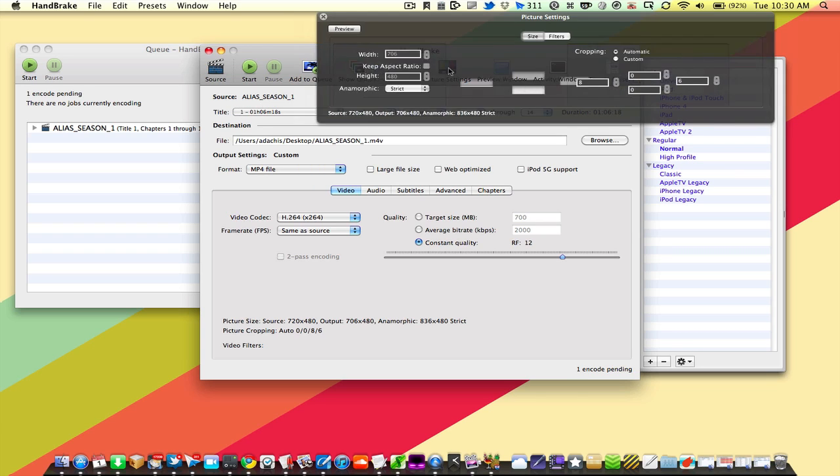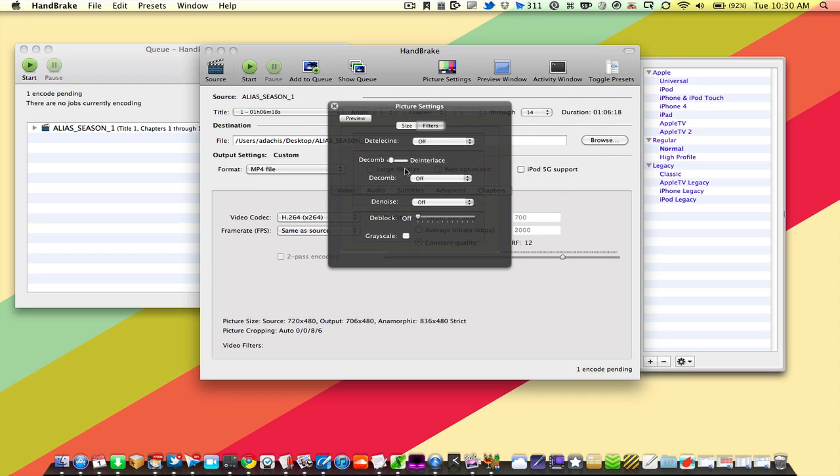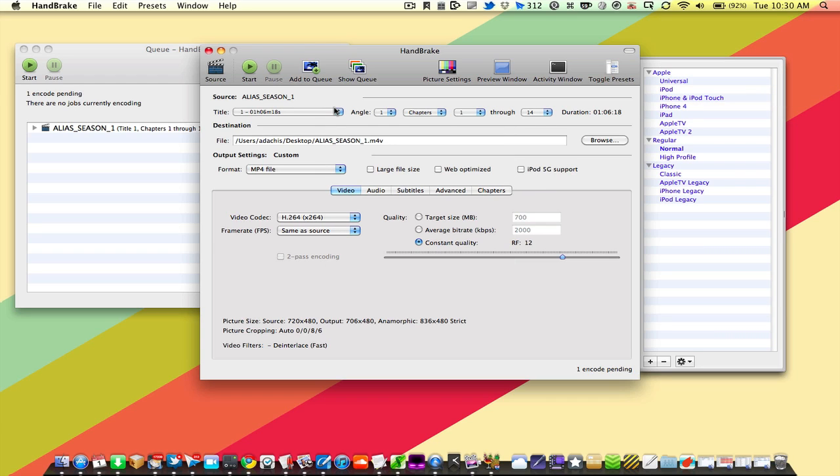One more thing to look at is picture settings. If you're ripping an older DVD, it's probably interlaced for older televisions, so make sure you have de-interlacing turned on. Fast is usually good enough, but if you want really good de-interlacing, choose a slower speed. This is important — otherwise you'll get a hair comb-teeth effect on your video. Check your DVD on your computer first so you'll know right away whether de-interlacing is necessary.